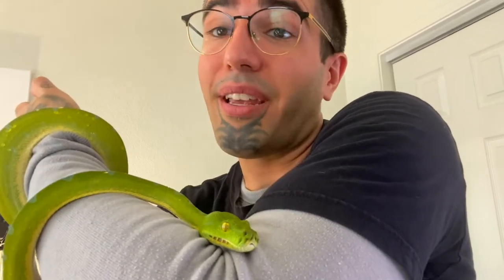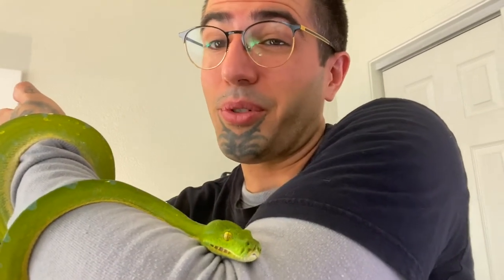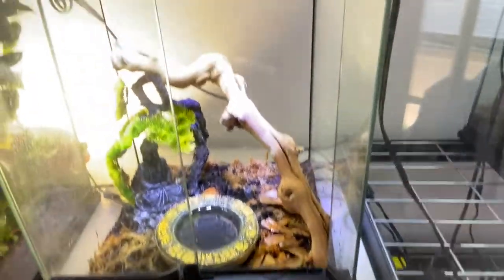I figured I might as well just get the green tree out. How much does it cost to get one of these amazing snakes, plus get one of their enclosures set up? So an Exoterra enclosure like this, you're going to be looking at about $170 to $180 out the door. Depending on where you get it, you'll see some deals online or even at local pet stores — they seem to have a lot better deals too, so go support your local pet stores.